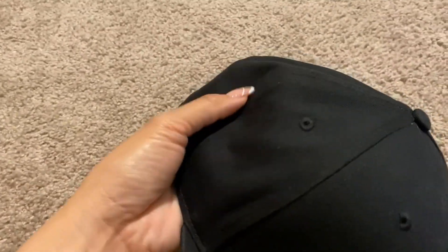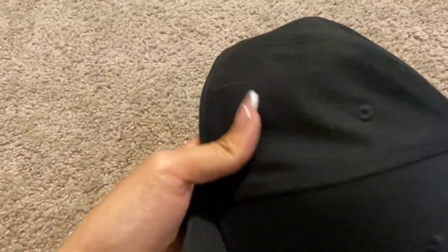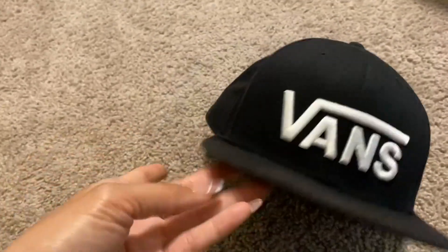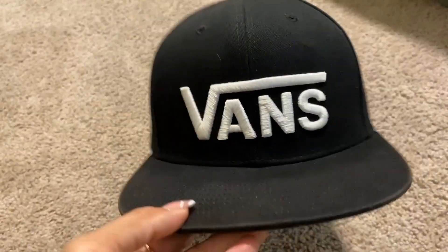It's a little snapback, fits really great. It's pretty thin as far as the material, and the front portion is really stiff and firm. It's super comfortable and goes with a whole bunch of different outfits. As mentioned, they do have other colors available.